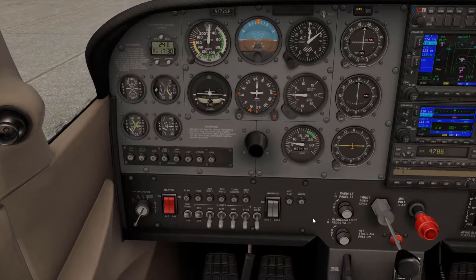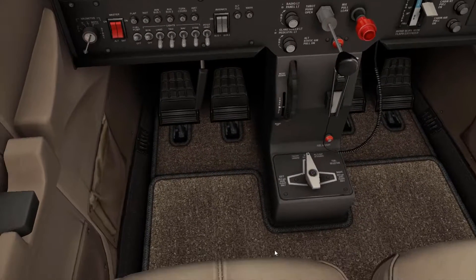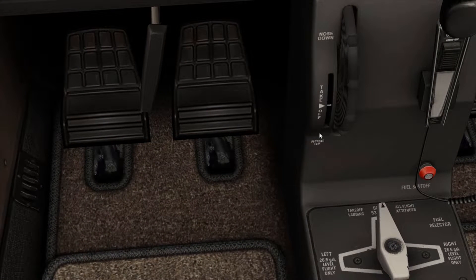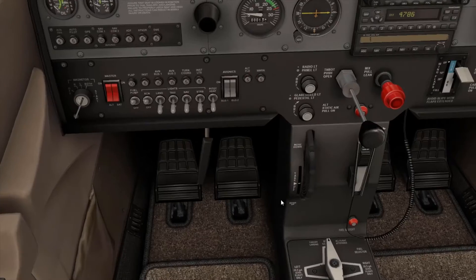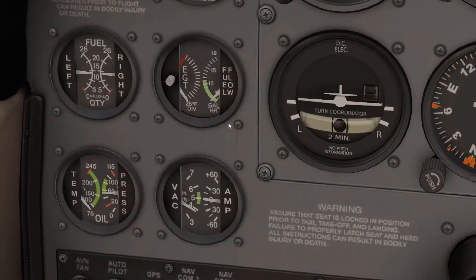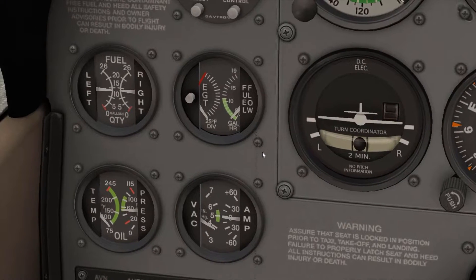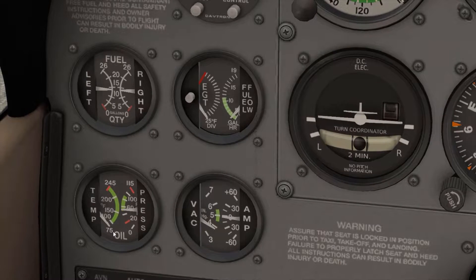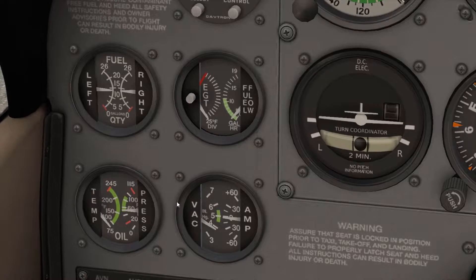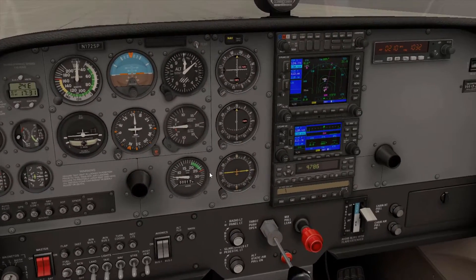Yeah, that's pretty much it. So basically, a couple of housekeeping rules: you want to make sure your trim is set to takeoff, which it is — it's indicated by that line right there. Your brakes are set, which they are. As well as your fuel flow, which is right there — that was actually down here before we started it up. Oil pressure and temperature all looks good. Temperature is only down here because we haven't really done anything yet, so that looks fine.